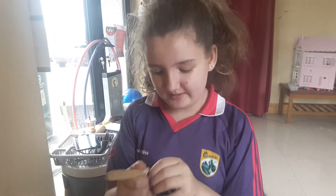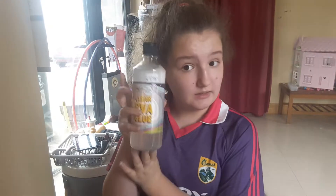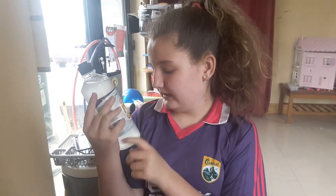Hi guys, it's Mickey and welcome back to my channel! Today we're going to be doing clear slime, which I mentioned in my last video. But first, I'm just going to be doing a quick squishy haul.